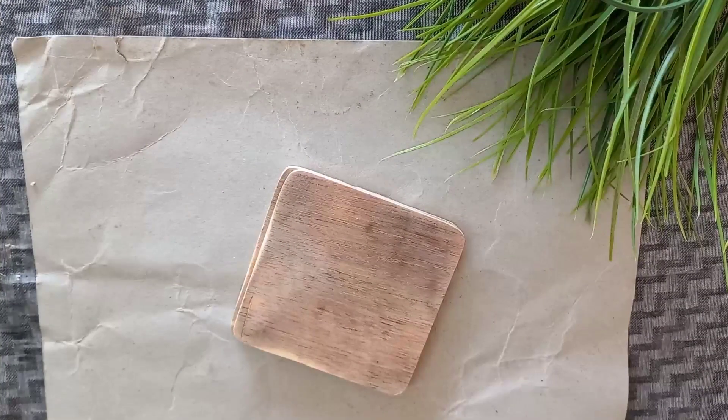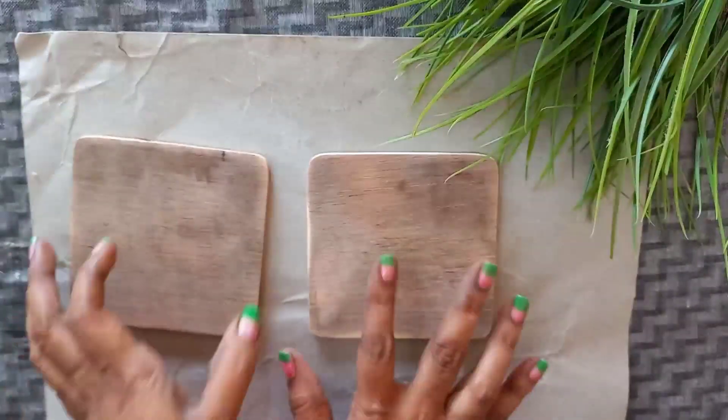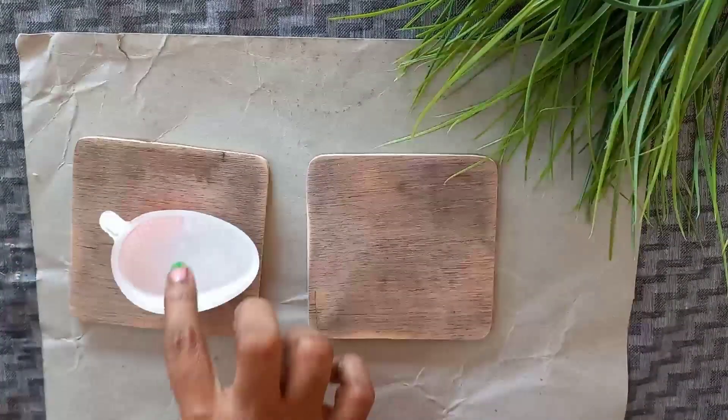The first design is called MDF Coasters. It is in square and round shape, and it is cut in 10cm.